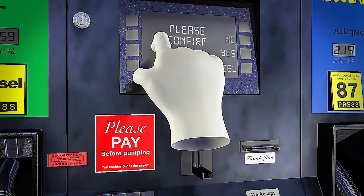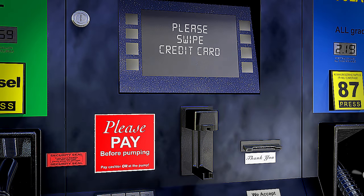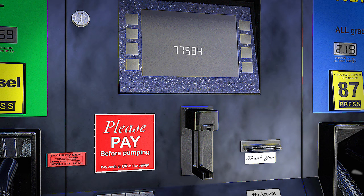At the pump, select your method of payment or prepay with cash. For debit or credit cards, insert your card and enter the required PIN number or ZIP code when prompted on the screen.